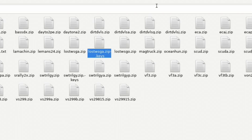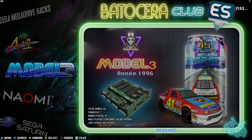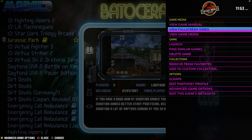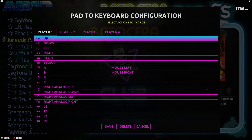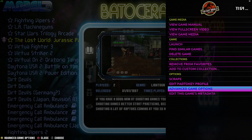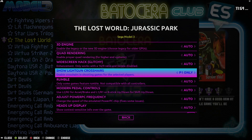Let's go ahead and test that out. Go into Model 3, select the game, hold down the A button or B button, and you can see there that we have a Pad2Key profile. Hold down the A or B button again, then go into Advanced Game Options. Here's where this comes in handy — Show Light Gun Crosshair: Yes.